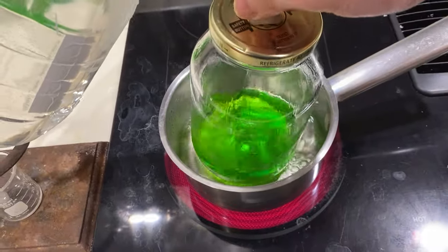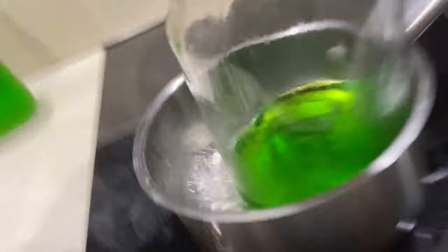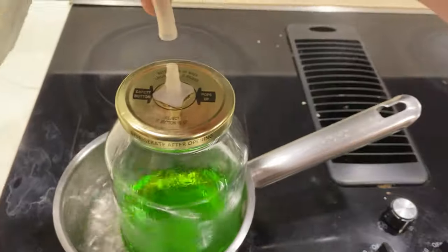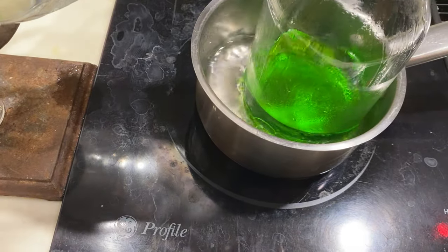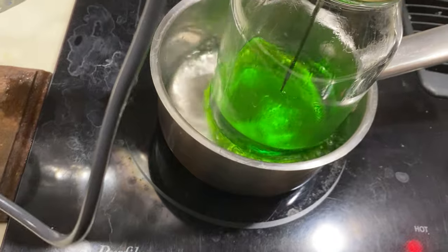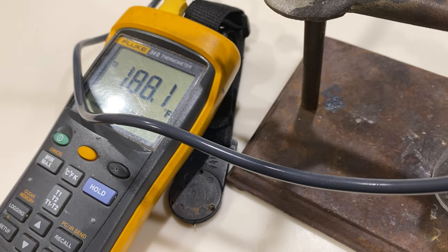So I'm going to remove this rather carefully, because it is hot. I'm going to stick my thermometer in, turn it on real quick. Stick my thermometer in, careful to not touch the bottom, and it does not look like it's going to go over 200.